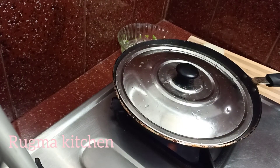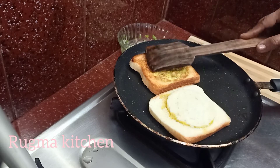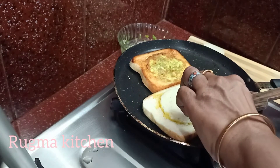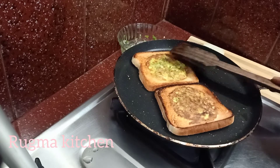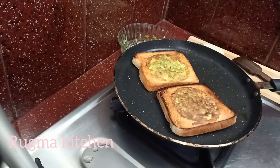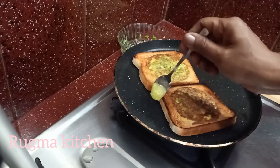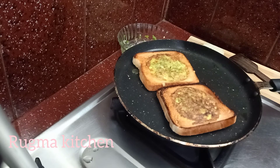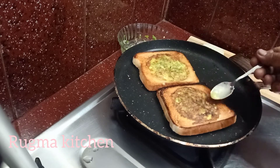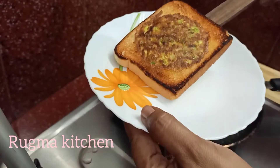Mix with a pan and mix it slowly. I always need to cool the pan, then mix it. It's a nice color. Put it in the back like that. We will add a little bit of the bread. The taste is very good.